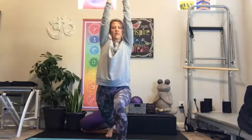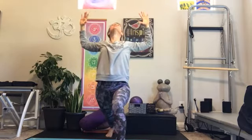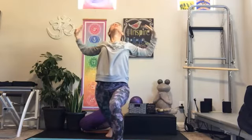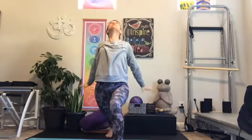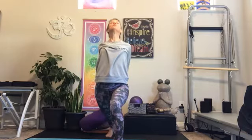Inhale. As you exhale, open — goal post arms, lift and open the heart. Then releasing the hands, maybe down to your side, maybe even interlacing them behind your back. Lift and open the heart, find that balance, find that strength.